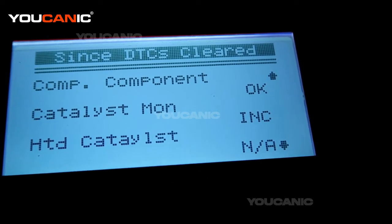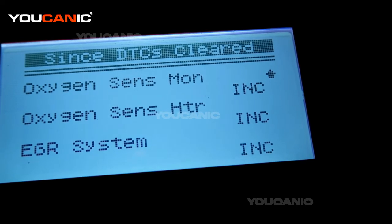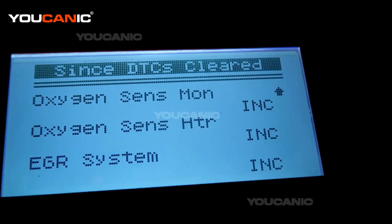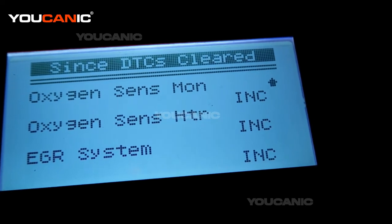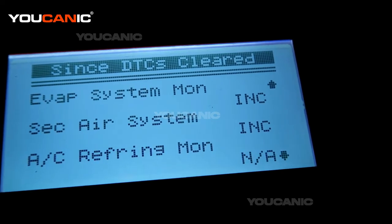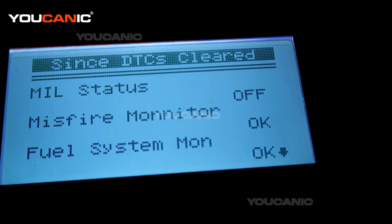A number of systems show as incomplete. NA means not applicable — doesn't apply to this vehicle. But if it's incomplete, as you can see, catalyst monitor, secondary air system, and evap system monitoring are all incomplete. If you take this vehicle for a smoke test right now it is not going to pass, even if your check engine light stays off. You need to drive the vehicle — it can take about a week for all these systems to complete. Once they all switch from incomplete to okay, then you can take the vehicle for an emission test. If you have incompletes you won't pass, but not applicable systems don't need to worry about. That's all — thank you for watching.